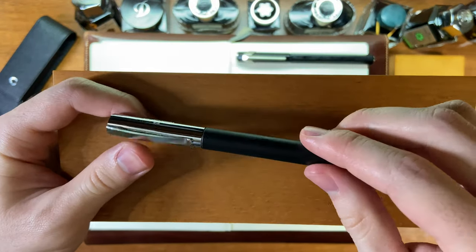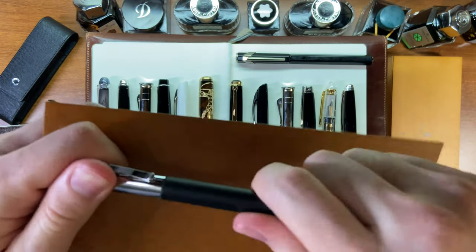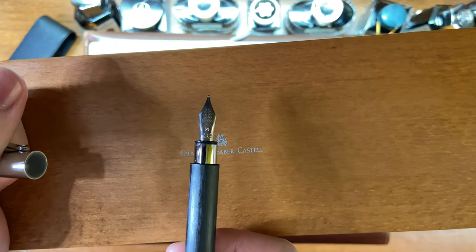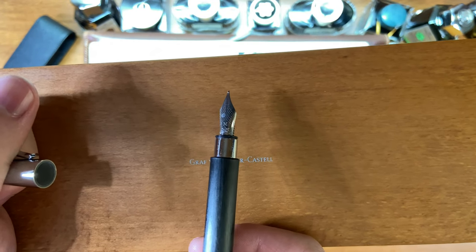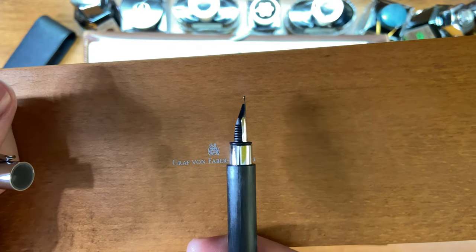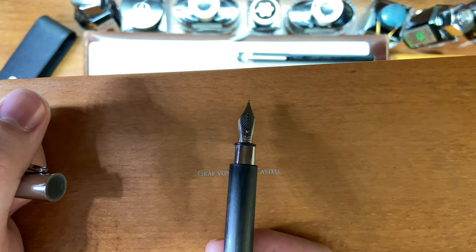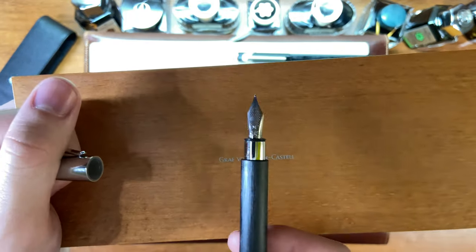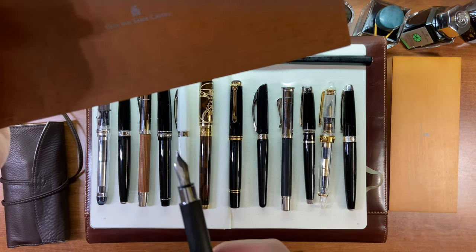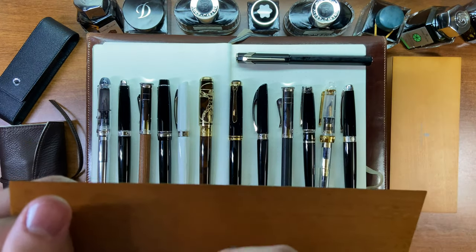Next is the Faber-Castell Ambition in the black version — this is plastic with a medium nib. It's an all-steel nib and one of the smoothest steel nibs you can find. Faber-Castell is known for really high quality, as you can see from my other Faber-Castell pens. This one is also not currently inked up.